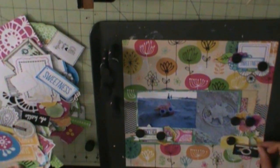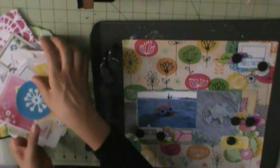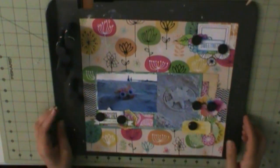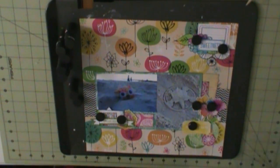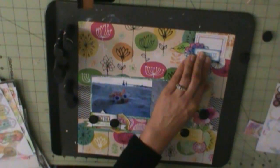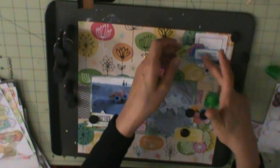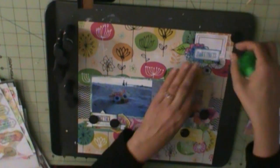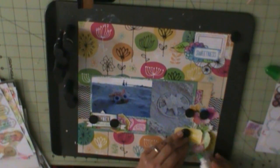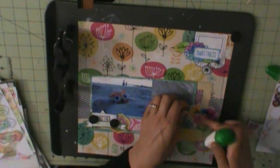I'm actually pretty proud of myself — I completely 100% used up the Amy Tangerine Sketchbook, so it is no longer in my stash. Kudos to me! The only thing I have left are the vellum pages that came with it, which I figured could go with pretty much any paper pad I decide to use in the future. I think I also have Amy Tangerine's 'Yes Please,' but I believe that's the only paper pad of hers I have.